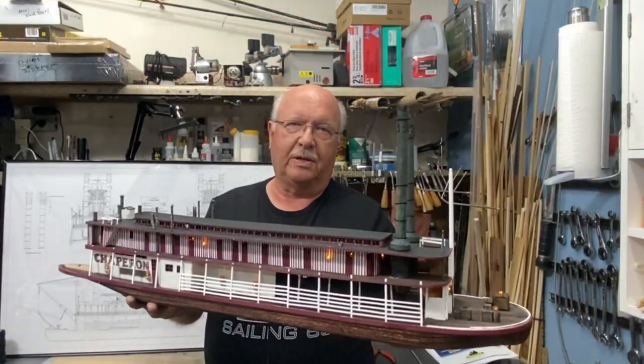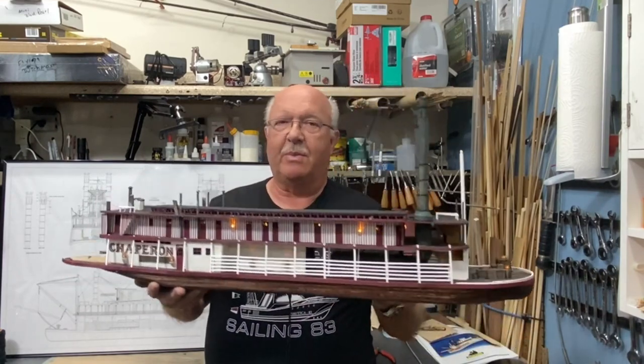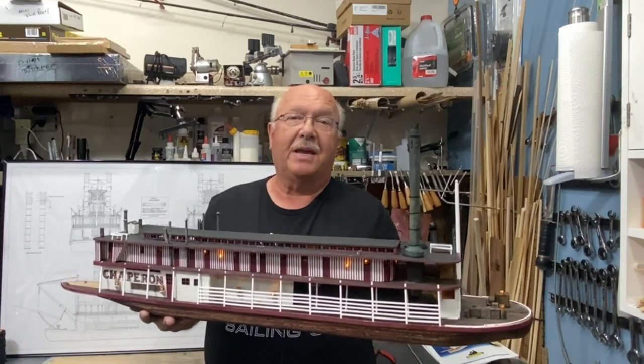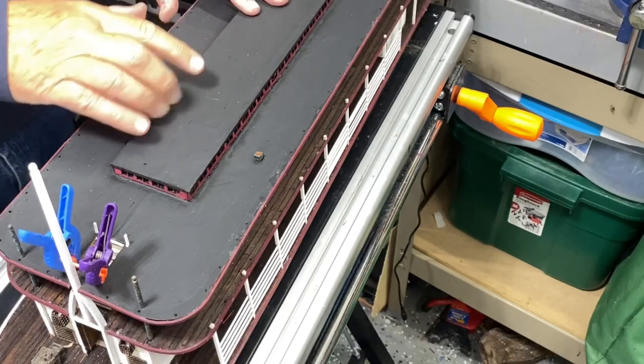Welcome to part nine of my building the 1884 Chaperone steamer. I think at a glance you can tell I made progress, and it was refreshing to get back from vacation and get right back into the build. Let me take you step by step on the accomplishments that I made.